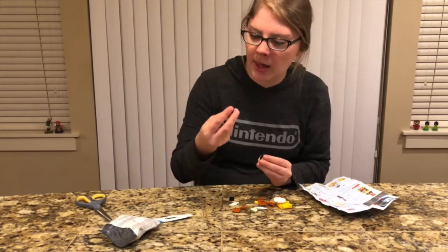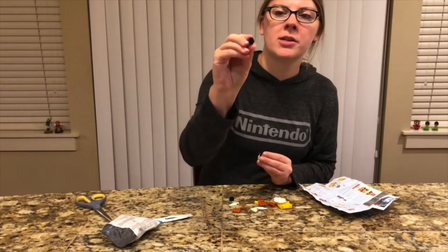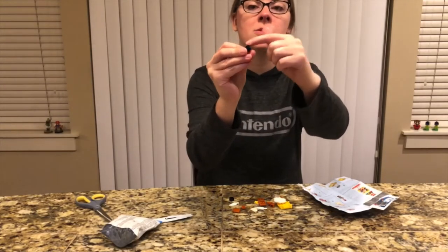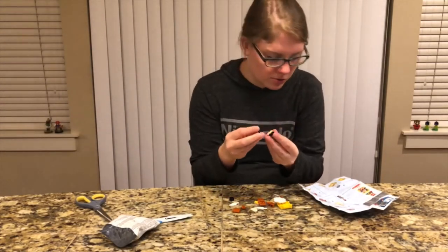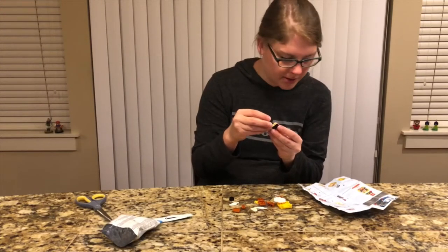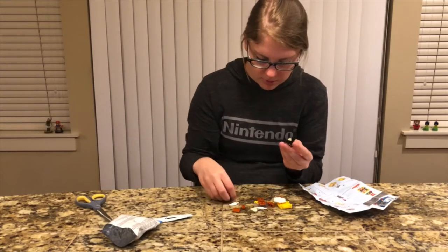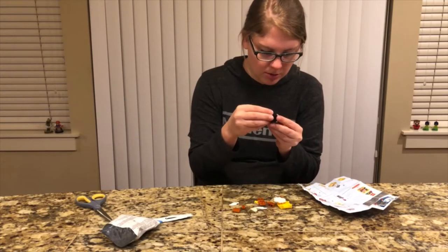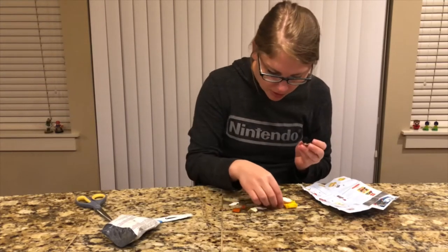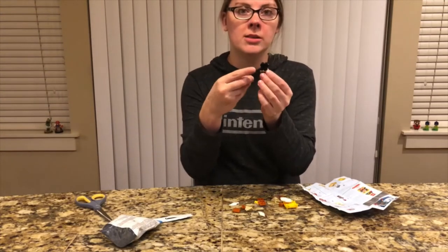Next we have these pieces that are almost like a three-sided cube, or at least three little spots where you can put stuff on. Those are gonna go on the top part of the stair. Then we also have them in a brown color and they're gonna go above those hook pieces.